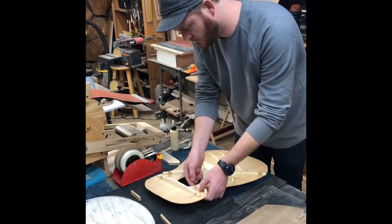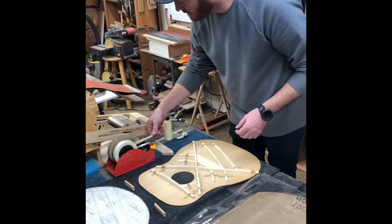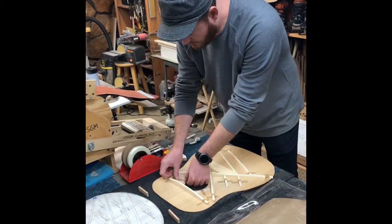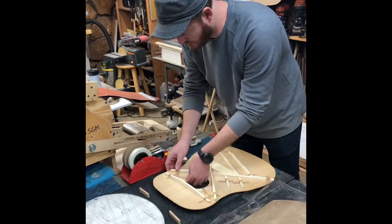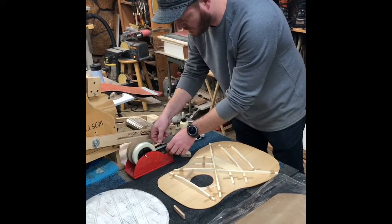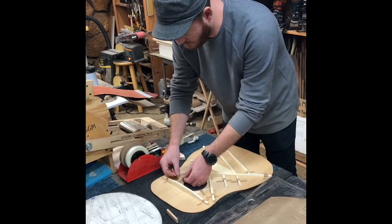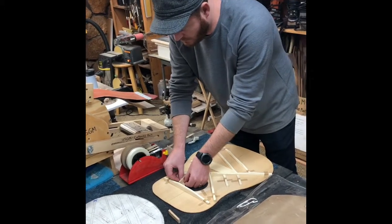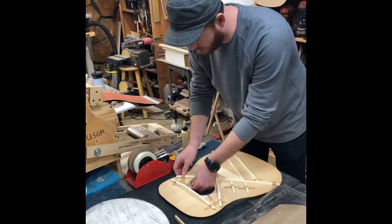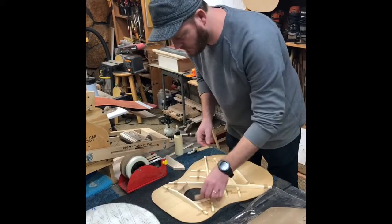Zach is getting ready to vacuum clamp his jumbo soundboard again — got everything taped, just got to add a couple of cauls for the rosette supports and the bridge patch. We'll add a little caul on top so that the vacuum bag is able to add pressure to those lower seating braces and supports. This is something you'd have to do on both a classical and a steel string, on the rosette supports and bridge patch in this case.